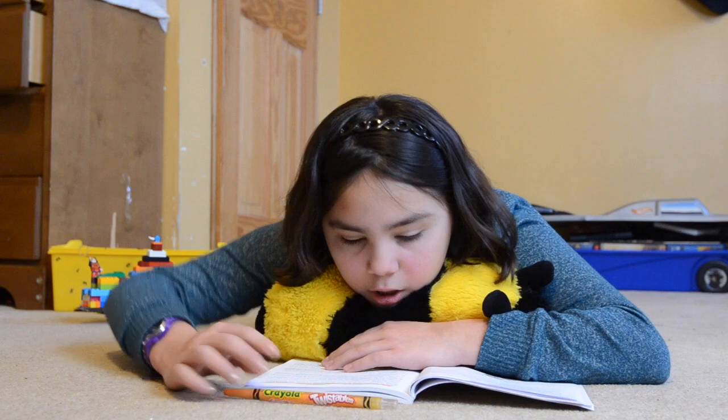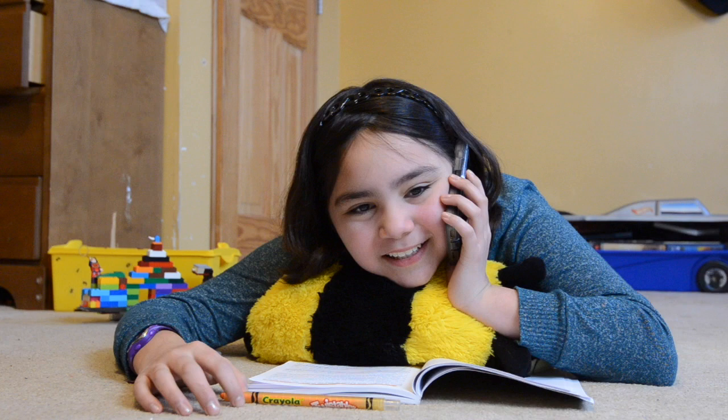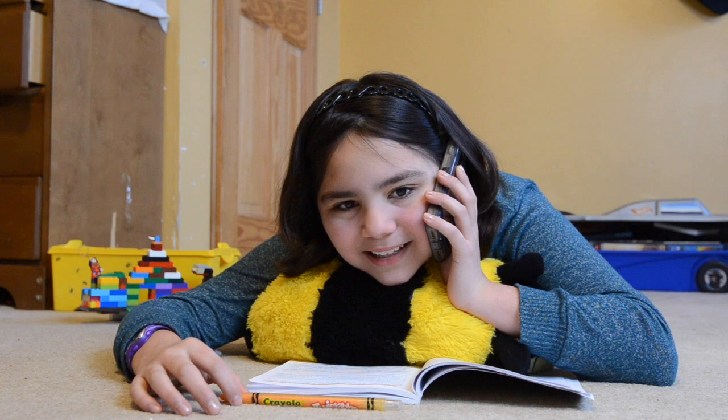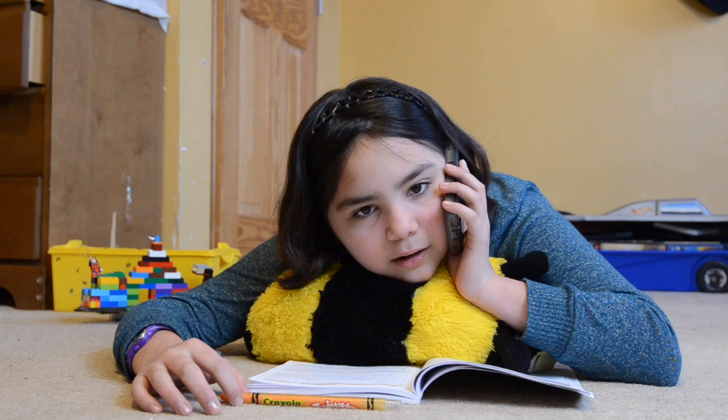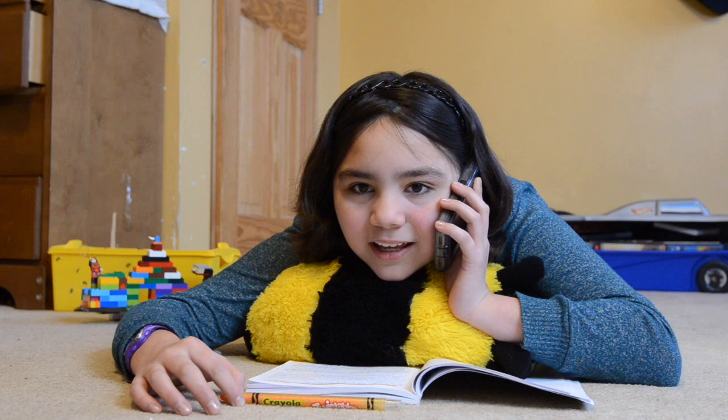Wow! Hi there! How are you? Wait, wait, wait! What? Where? How much? How many are there? Did you leave one for me? Well, thank you!